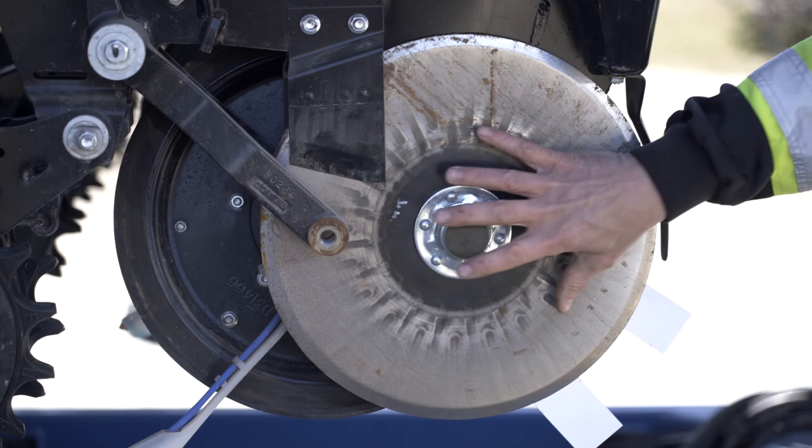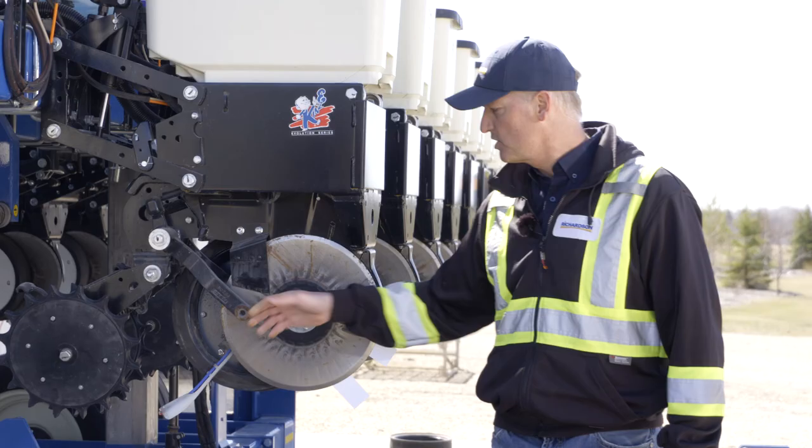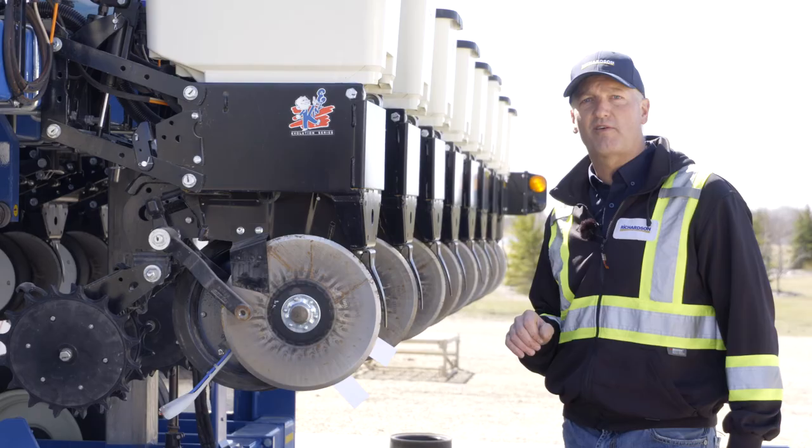Removing parts is never a bad idea. It allows you to check individual components, feel how they move, and check for play in each one. Physically removing parts takes time, but it's time well spent when looking at your planter.